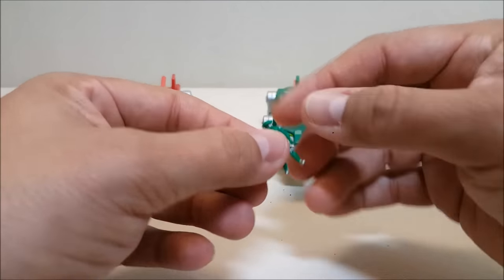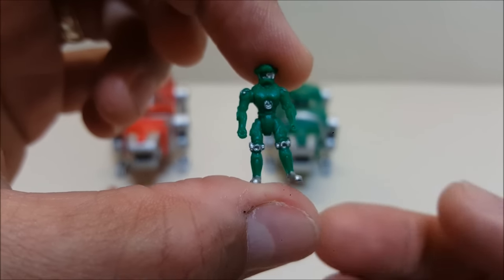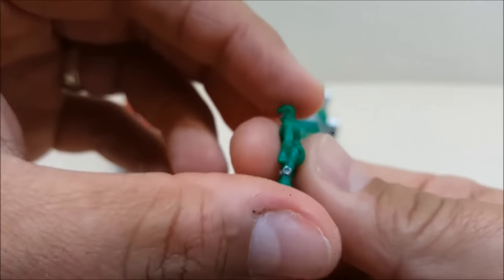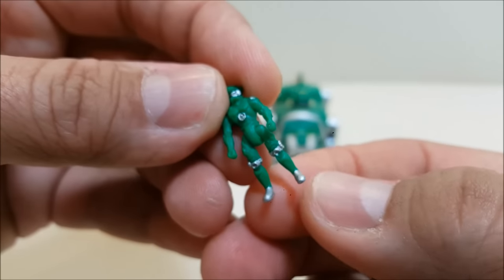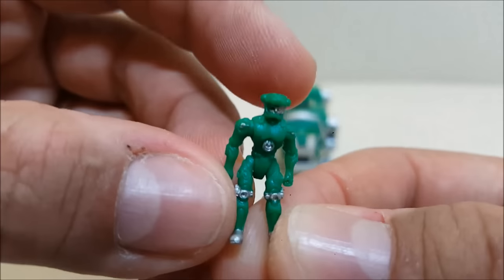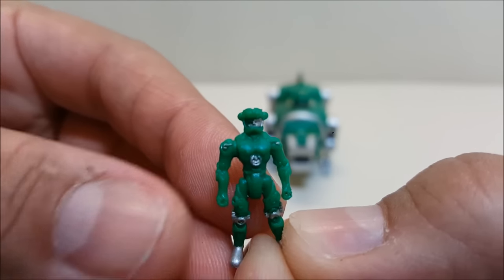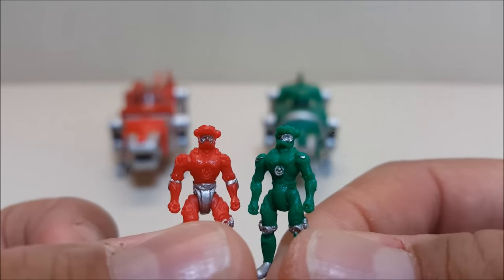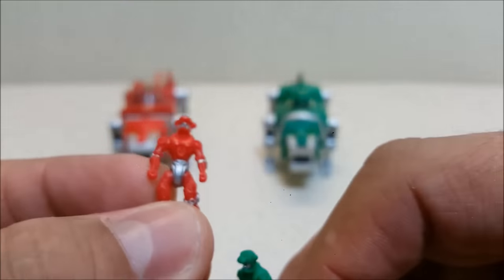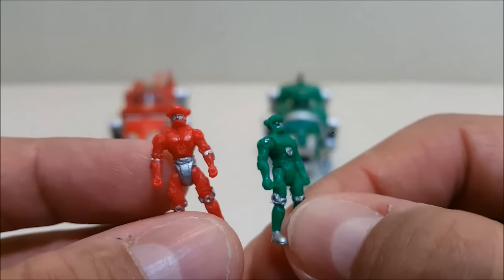A feature I absolutely love is that they include the pilots. These pilots are pretty much repaints of each other — each pilot is painted in its respective lion color with some silver detail on the faceplate, chest, knees, and boots. They appear to have lion-head style helmets, as seen on the show. There are just minor paint differences between figures — the red pilot has silver on the underpants area where the green pilot does not, but is missing silver on the chest.